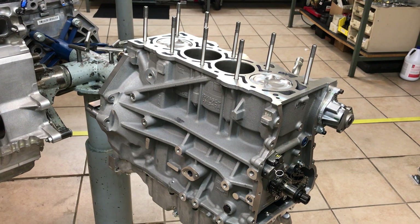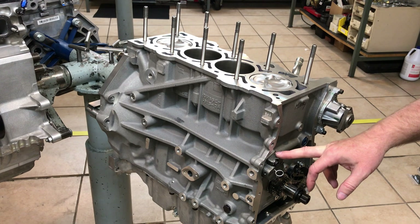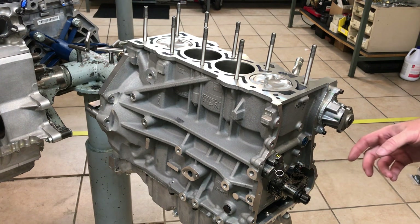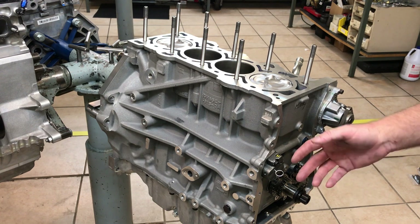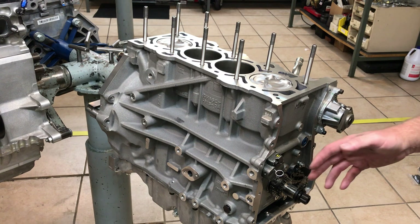Another thing that you'll notice on this is that we're using the older style timing chain tensioner. We prefer the cast iron timing chain tensioners to the screw-type aluminum that have superseded these. The earlier engines, at least up through 2017 or maybe even 2018, came with this style.